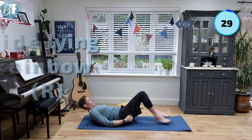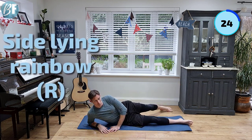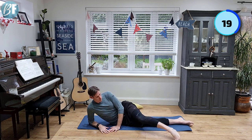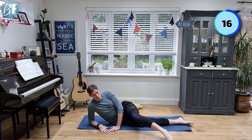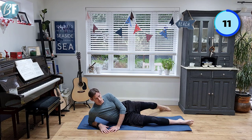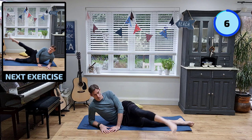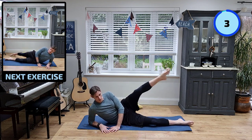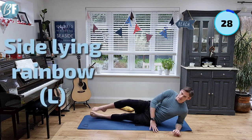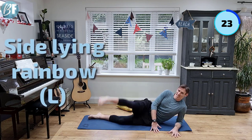Sit yourself up. There we go — sideline rainbow. Nice and high. Same on the other side. A little bit higher.